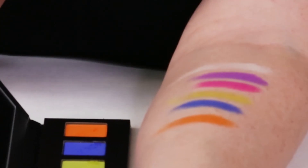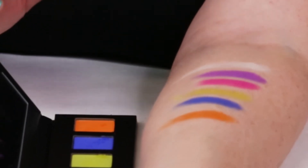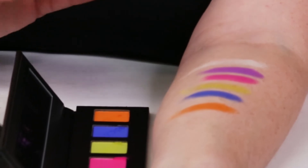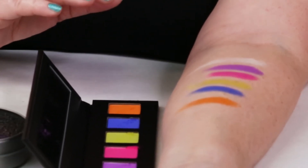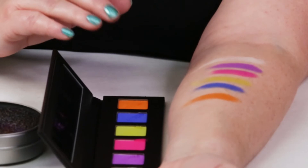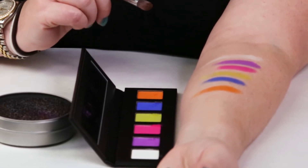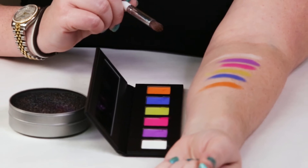Between the white and the lime green, they could have done something else with those slots. But the other colors are just amazing — the pink and the purple especially, they're very fun. If you match this palette with some of the colored mascaras out there, you can make some really fun looks. YSL has a couple of colored mascaras, and NYX has some good ones as well.